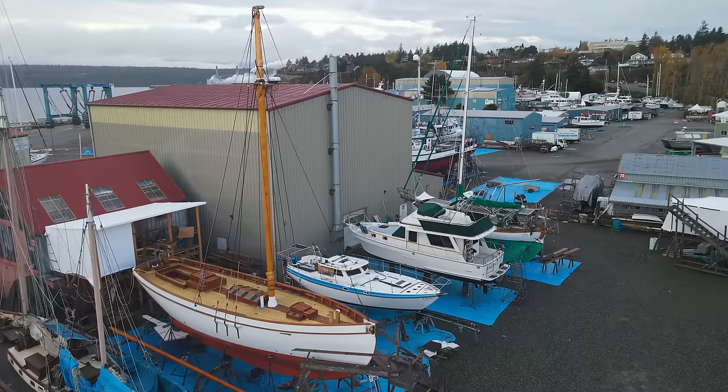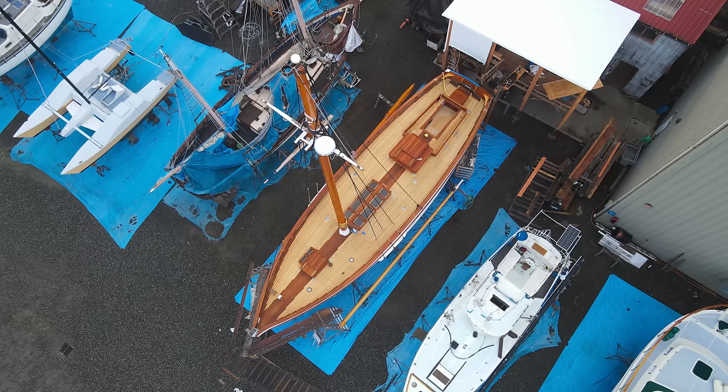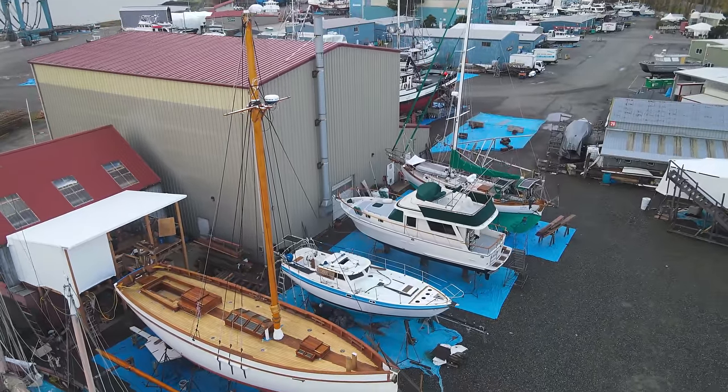We've got a lot of different things going on in this video, some really exciting stuff happening on the boat right now. We're going to be hanging the boom, attaching it to the mast, and we're going to start out by looking at the fife rail, which is an important deck-to-rig connection.